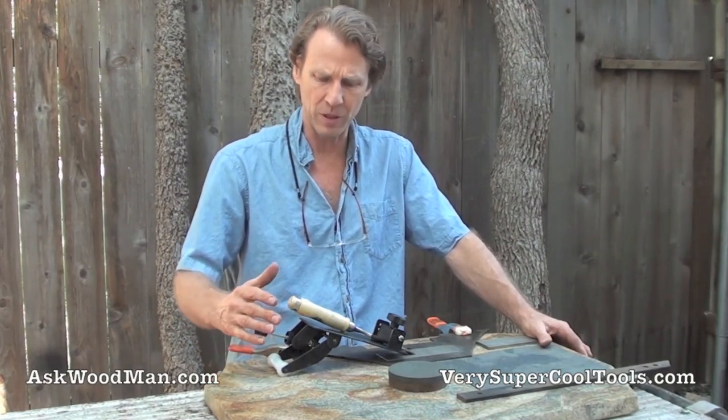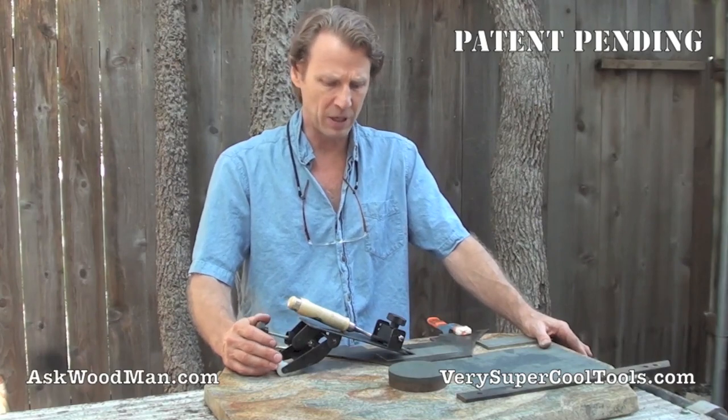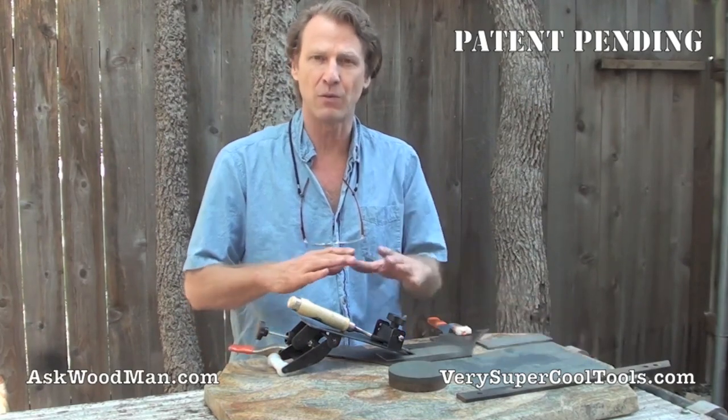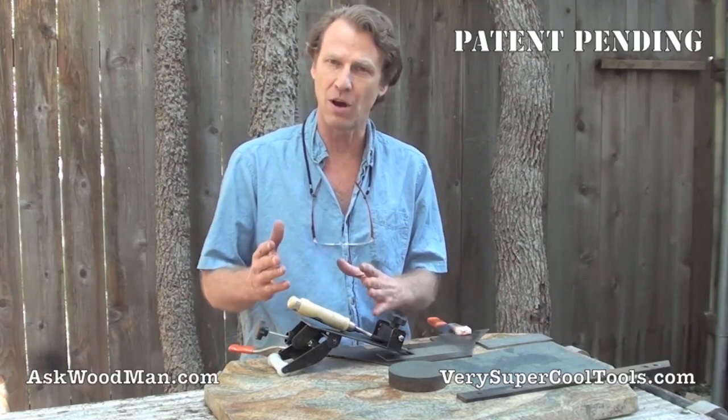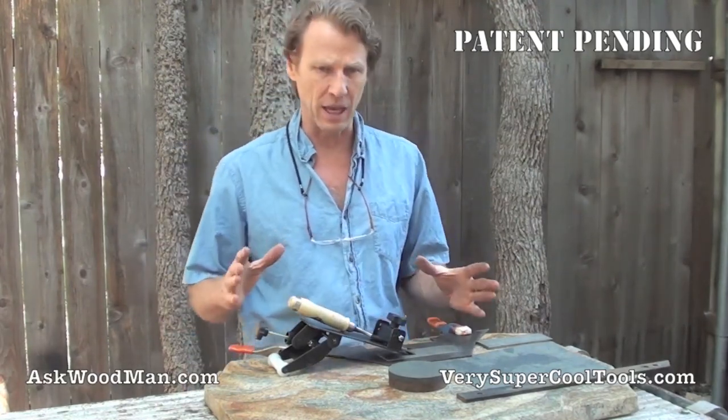This is going to be the last sharpening jig that you're ever going to need to own. This is going to allow anybody of any skill level to be able to sharpen the broadest variety of chisels and plane irons that you can imagine — from short to long to odd shape, large, small, everything — it'll handle it.